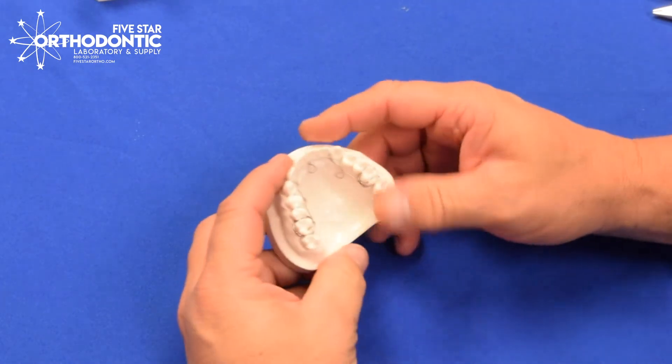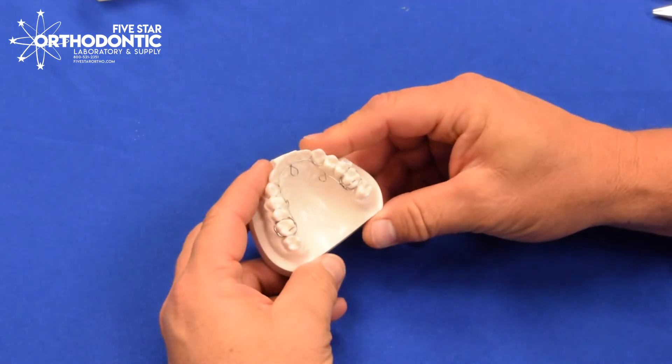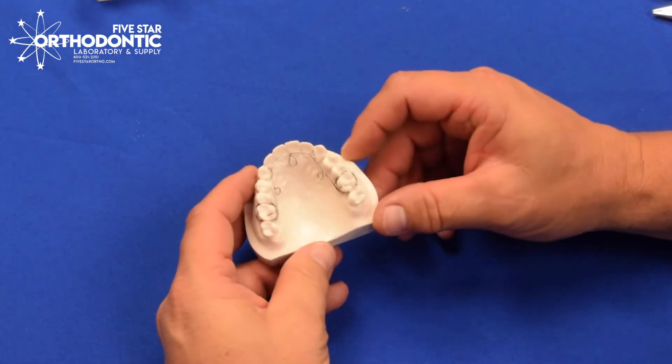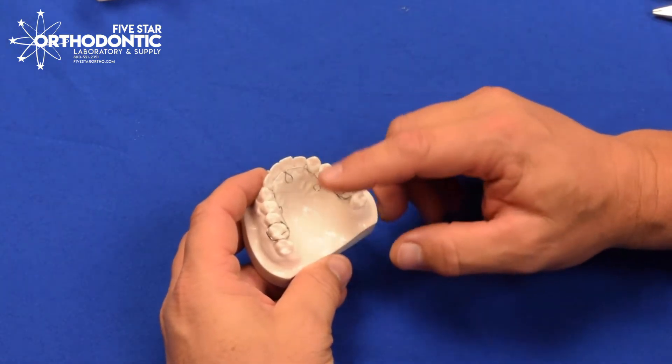Adjustment of an ALF. The ALF appliance is a light wire functional that will do expansion, usually used in adults. It has three omega loops — that's a standard ALF. You can do an anterior sagittal ALF that has two extra loops in this area, but this is the most common.